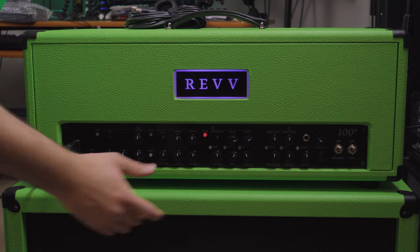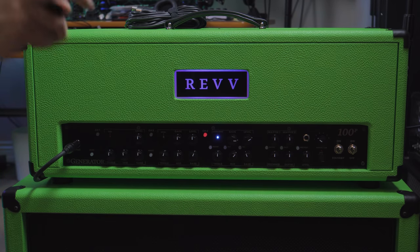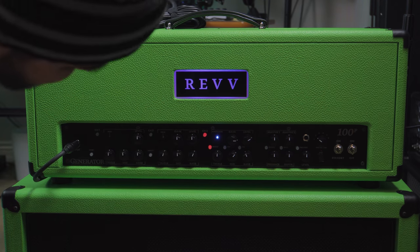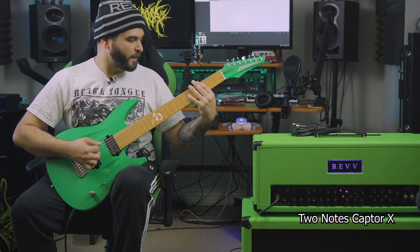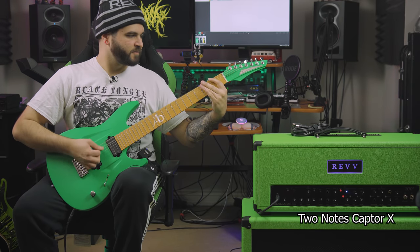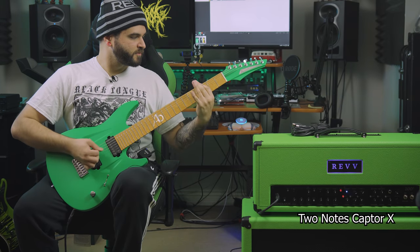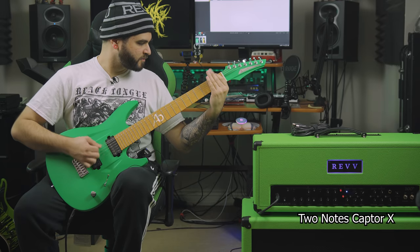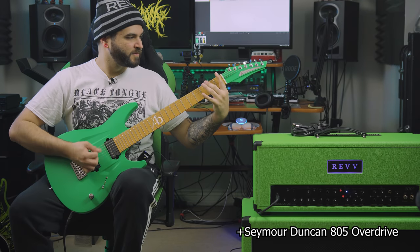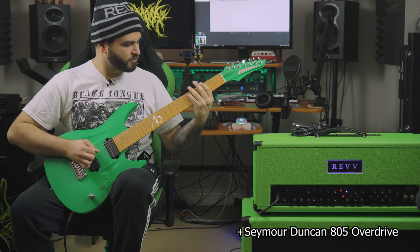Let's add some aggression to that. If you just press the channel button again, we can see that a blue light comes on, which means we're essentially adding a boost — or as they call it, the aggression switch. Let's also throw on that bright switch. Wow, wow, wow — that sounds incredible.